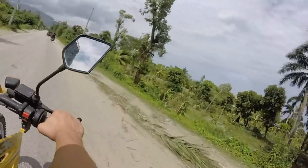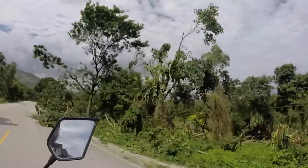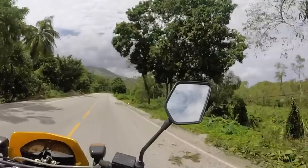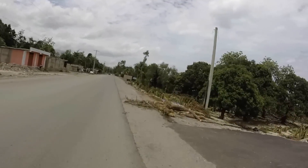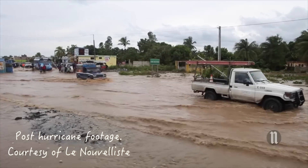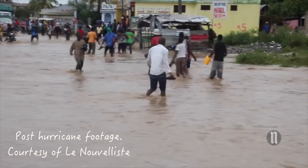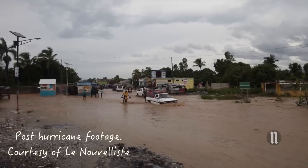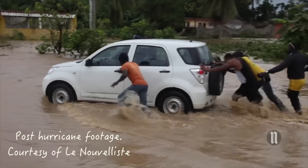It had been two days since the rain stopped, so most of the flood water had drained already. What I saw was mostly fallen trees and mud left behind by all the rain. The majority of the damage, however, was done to the far west tip of Haiti — the very part blocked until the bridge was rebuilt. Until then, aid was being supplied by air and sea.